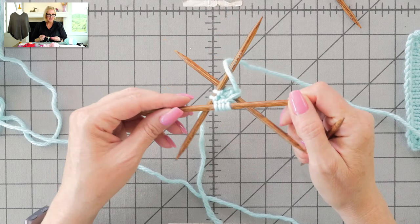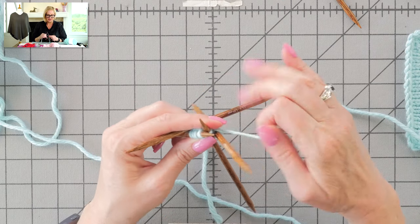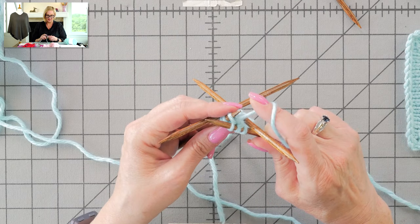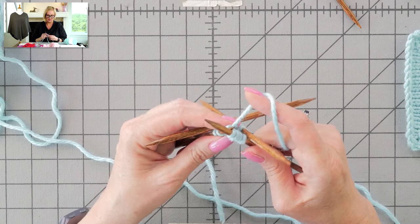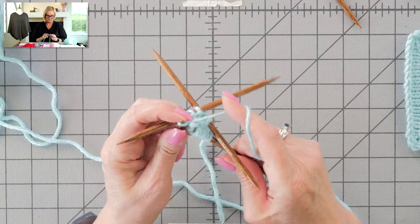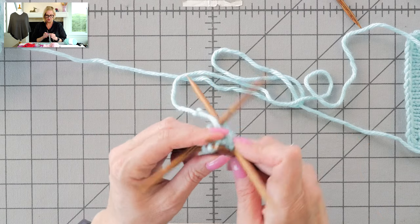Now I'm going to start increasing. I'm going to increase every stitch this time, and I'm going to do a knit front back increase. Let me slow that down. Knit it normally. Don't slip that stitch off the left needle. Flip your right needle around the back loop of that stitch, knit it, and pull it through. We're doubling the number of stitches on this round. I'm using a KFB increase. You can use any one-stitch increase — you can use yarn overs, you can use make ones.